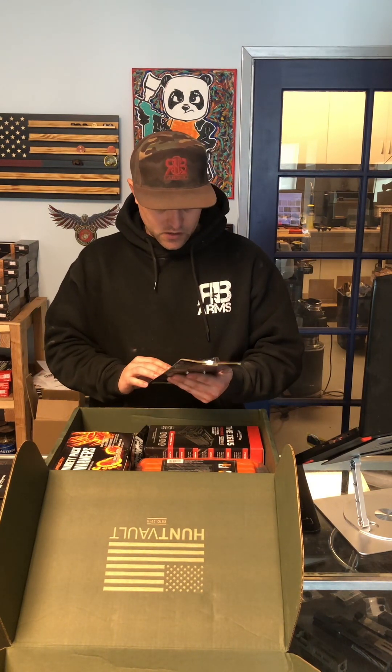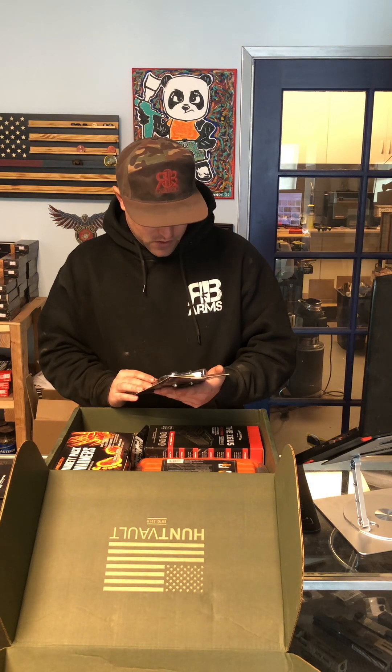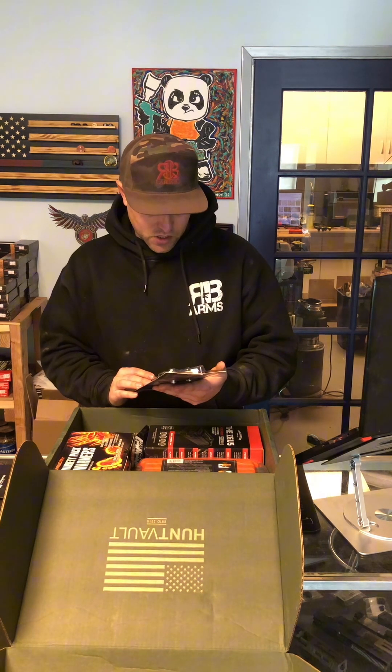We got some pruning shears. We've got two different knives already from this company. These are gonna be nice — titanium blades, smooth cutting, ratchet, one-inch cut capability. Those are gonna be nice for pruning around the house, maybe cleaning up your tree stand.